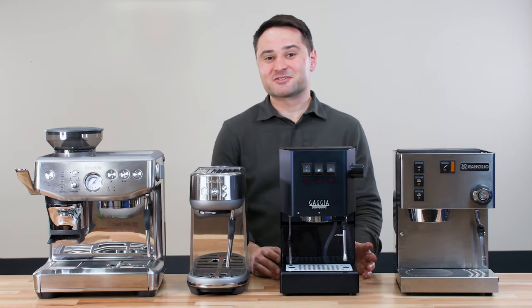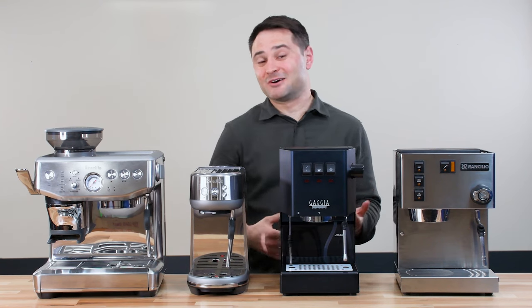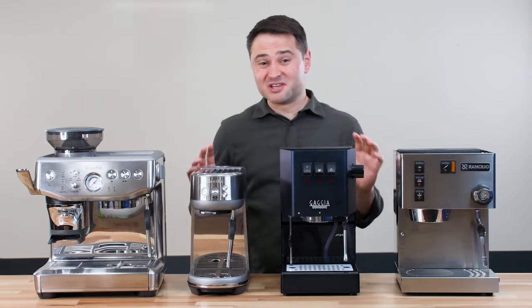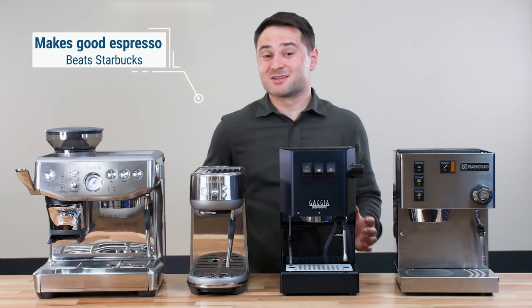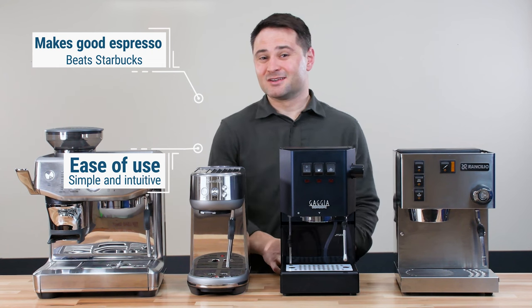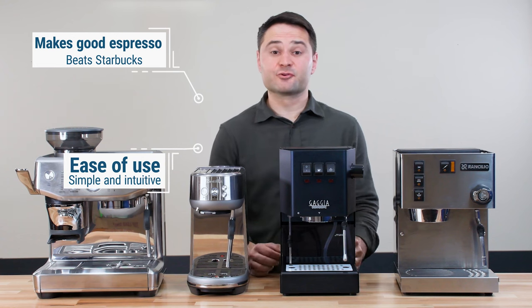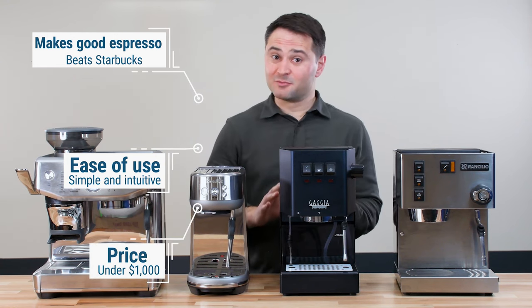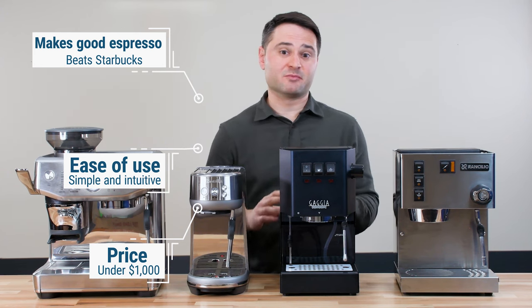When I'm usually asked for a recommendation, I always tell people it depends how much you want to spend, how much work you want to do, and how good of espresso you want. So today I want to pick some machines that are good for beginners and meet the following criteria: one, it should make good espresso — something that can beat Starbucks. Two, it should be simple and easy to use, without requiring much practice. And three, it should cost under $1,000. You can spend a lot of money on espresso machines, but if you're just starting out, you don't need to spend that much.